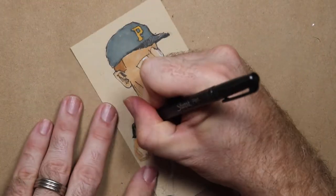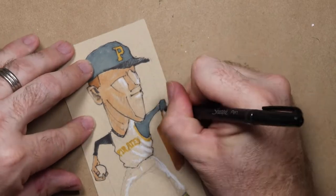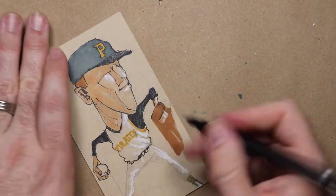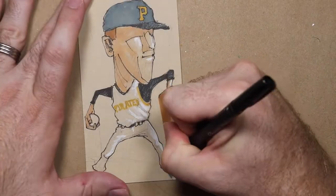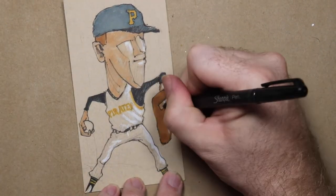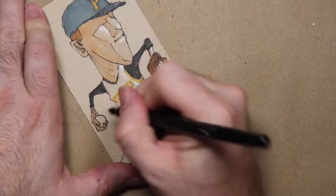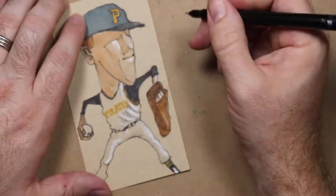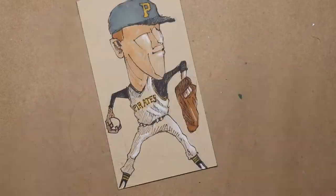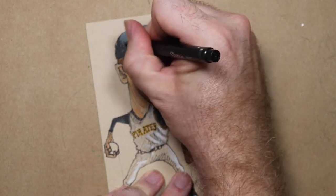I don't usually talk too much about the doodle as I'm doing it, but this one's a little different. The day that I did this, I learned that artist Ron Cobb had passed away. Cobb was most famous for designing the Back to the Future DeLorean and the Nostromo from Alien. He was also a great cartoonist, and I have a ton of respect for his work, so I wanted to channel him a little bit and try to make this one more graphic. I don't know if it was completely successful, but there's still something I like about it and I had fun trying.